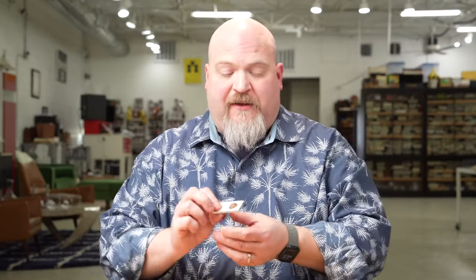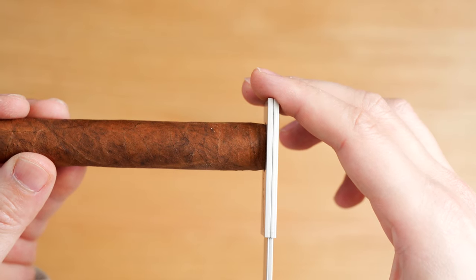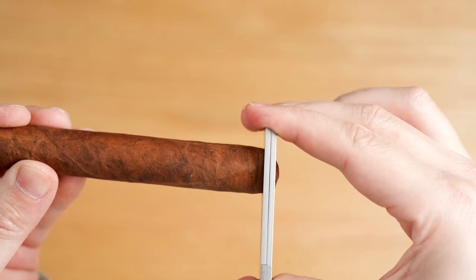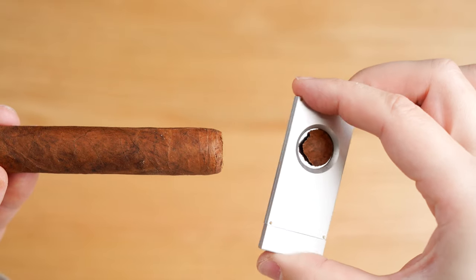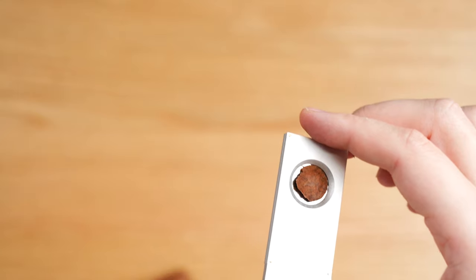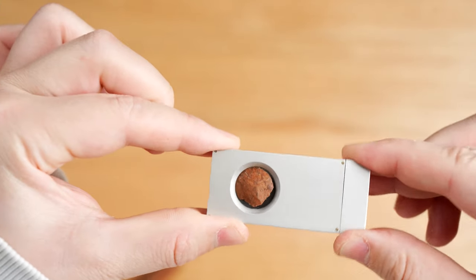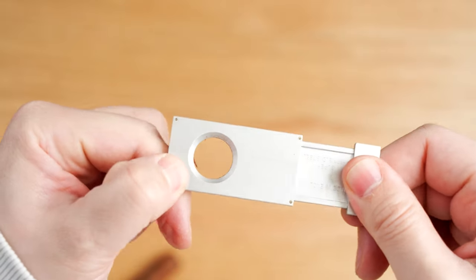One of the cool things about this cutter is that when you cut the cap off, because there's a lip right in the middle, the blade doesn't go all the way to the end inside the case. There's just a little lip, and what it does is allow that cap to be caught right there on the edge. So every time you cut that cap off, it's caught there and you can take it off at your leisure and decide what to do with it.